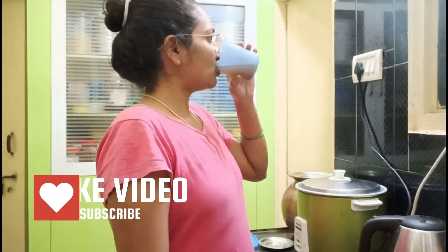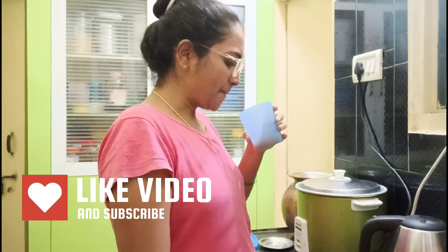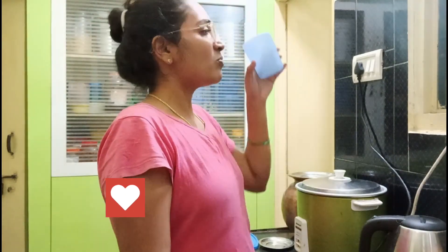Please do subscribe and like this video. Bye friends, see you in the next video.